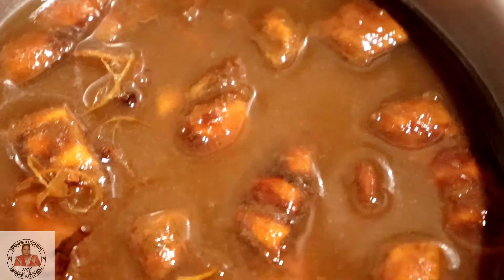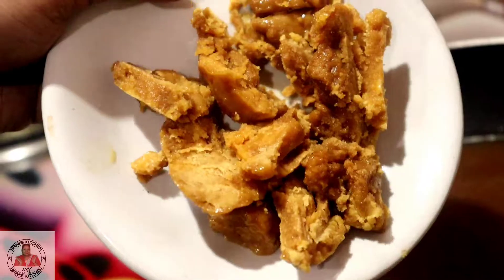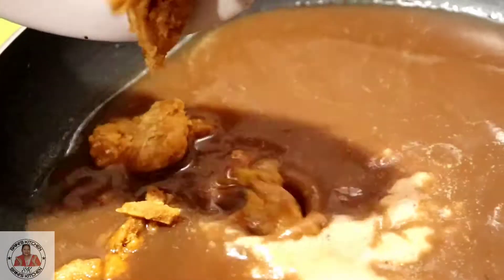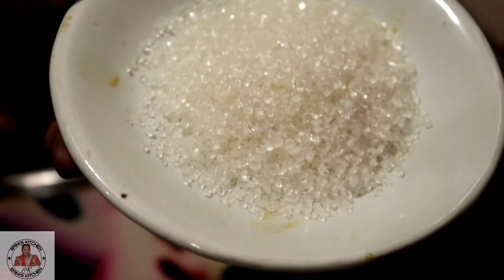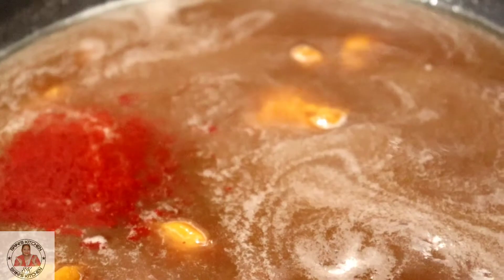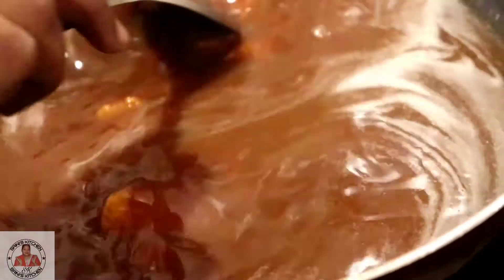I have soaked it in hot water for half an hour. It has been soaked, now we will take it and put it in a pan. Here we have a half cup of tamarind which we have cut in pieces and we will add it to the pan and mix it well. We will add the last cup and mix it.